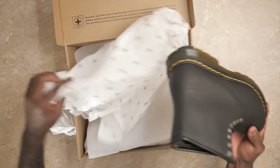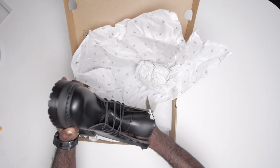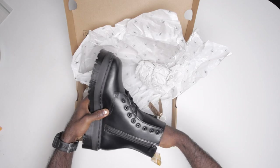If you're considering getting a pair of Doc Martens, we all know it's a big investment. So before you shell out your hard-earned money, here are five things that I wish I knew before I got my first pair of Doc Martens.